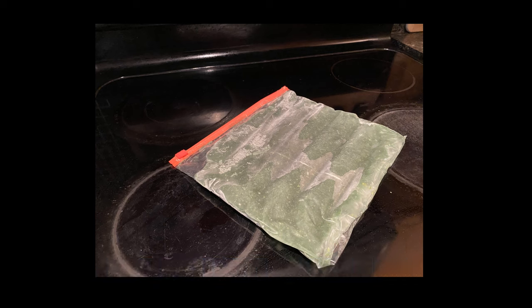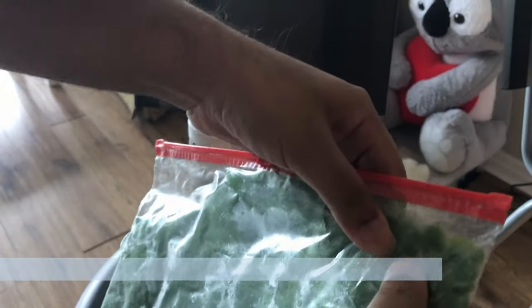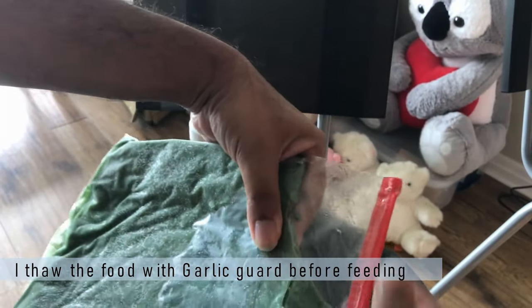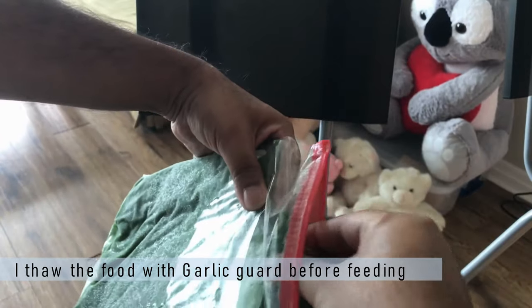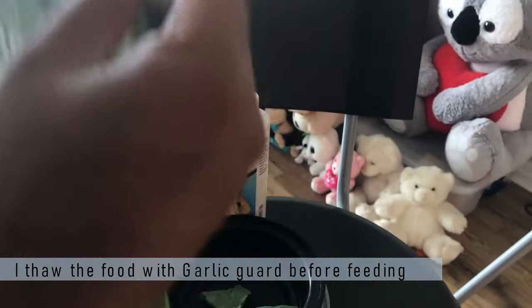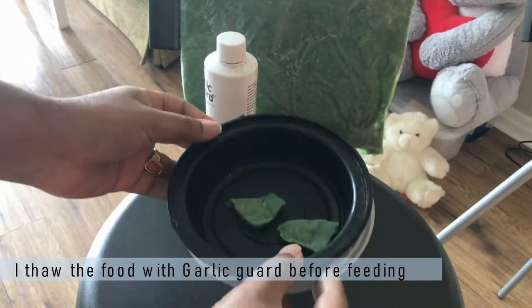I am going to show you exactly how I feed it to my discus. What I normally do is I place a piece of this frozen food in a container and I use garlic juice to thaw it. After that I offer it to my discus. You will see how my discus enjoys this food — I am going to do a clip of that as well.